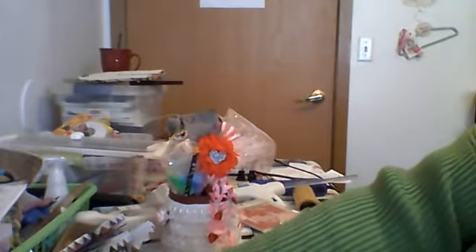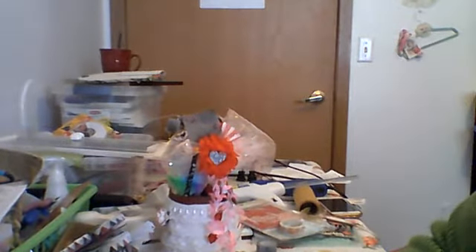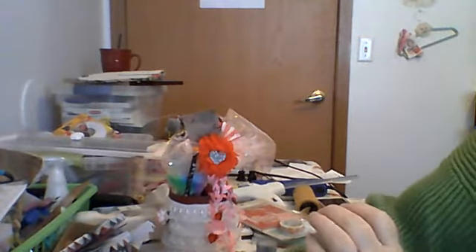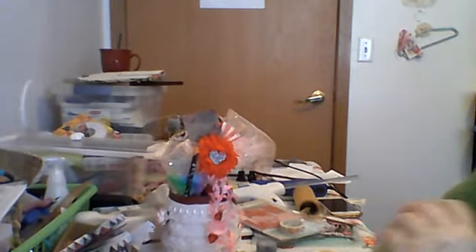I just wanted to show you the projects that I've been working on today. I've just about wiped out this paper pad, so I think I'm going to pull it off. I'm really proud of myself, and I'll keep you posted as it goes completely bye-bye.